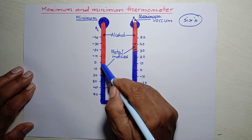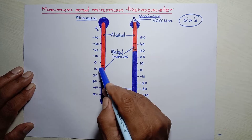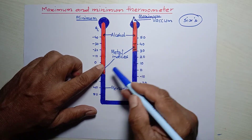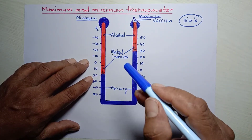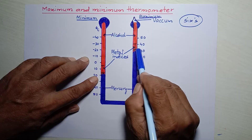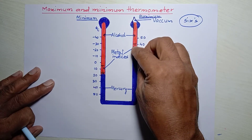The rising mercury level on the left-hand side pushes the index upward in the left arm. This index mark gives the minimum temperature. So within 24 hours, if we check the thermometer — say at 6 o'clock in the morning — the minimum temperature is shown by the left index mark and the maximum temperature by the right index mark.